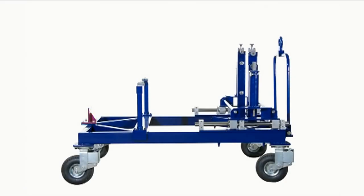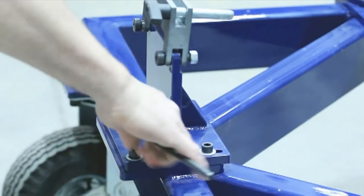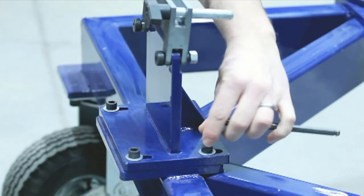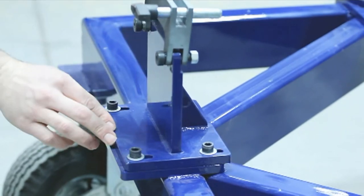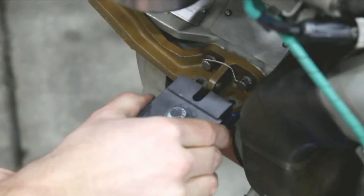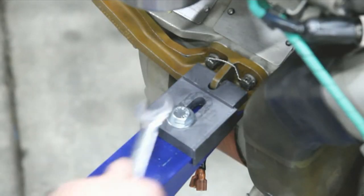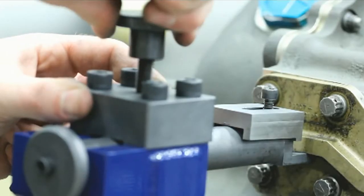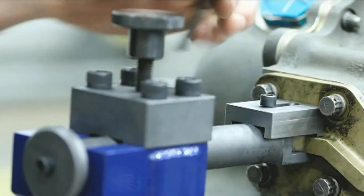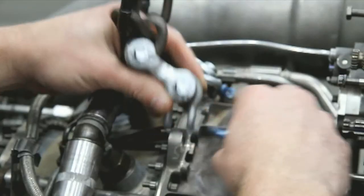Once the engine assembly is properly mounted at the aft, mid, and forward positions, each attach point can now be secured. Aft mount: securely tighten the four bolts in the transport adapter aft mount plate. Mid support arms: slide left and right locking clamp over the PGB strut bracket and securely tighten the bolt. PGB support pins: slide left and right locking clamp over the PGB strut bracket and securely tighten the bolt.